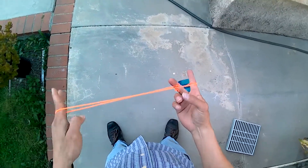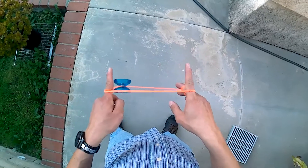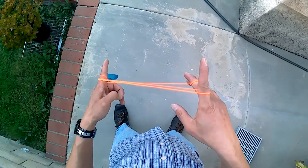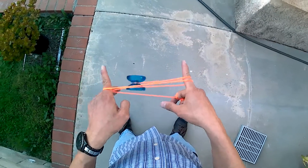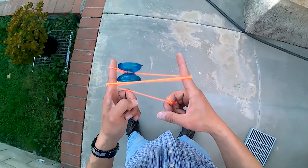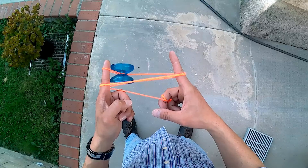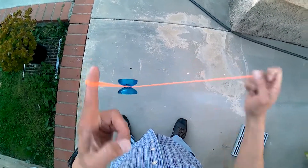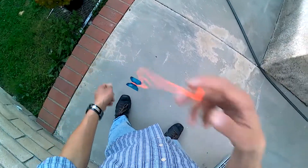So you'll start off with a one-and-a-half mount. Then you want to swing it from your throw hand into your non-throw hand, and then you want to dismount it. So then you'll swing it back to your throw hand, and then you'll swing it back around — kind of like a double or nothing — and you'll land at the very front string. And then you just release all the strings from your throw hand. And that is it.